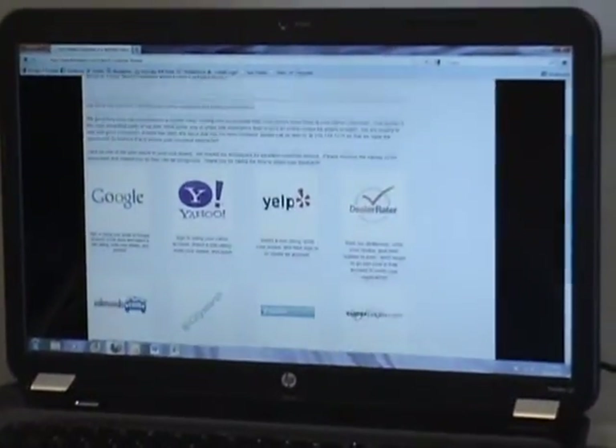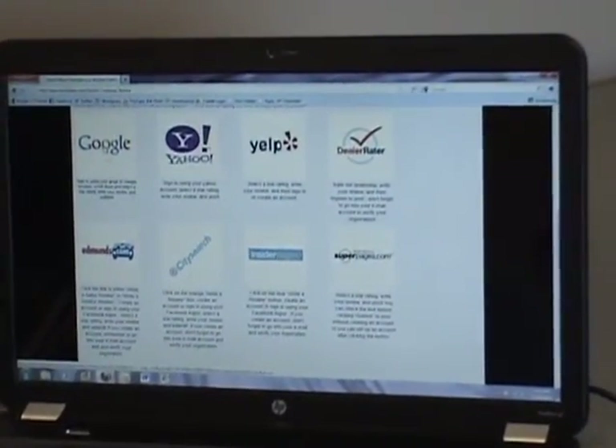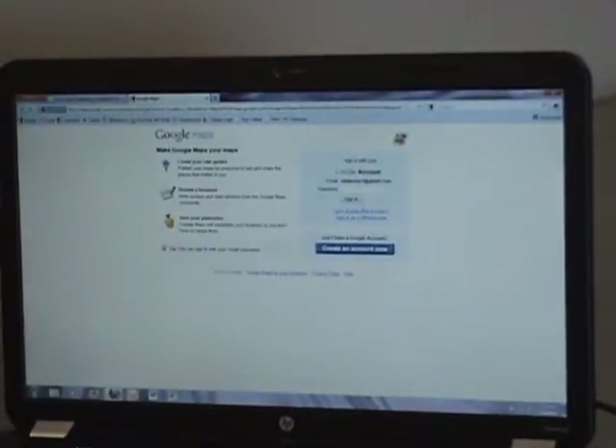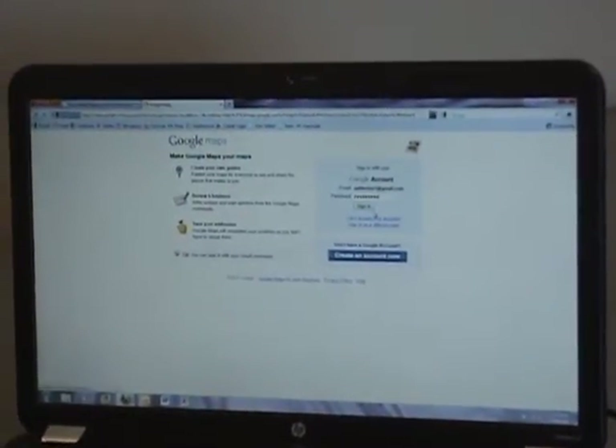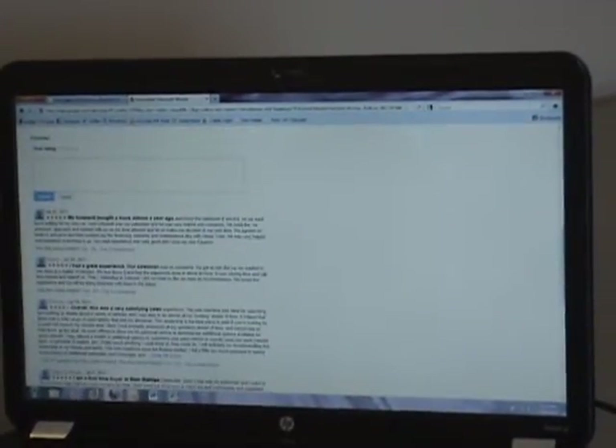On the next page, choose whatever link you would like to submit your review through. I'm going to submit through Google. After you come to the Review page, select your star rating, write a review, and click Publish.